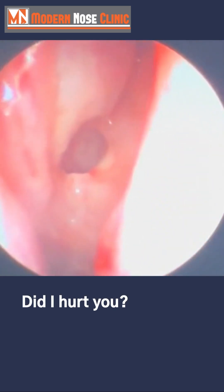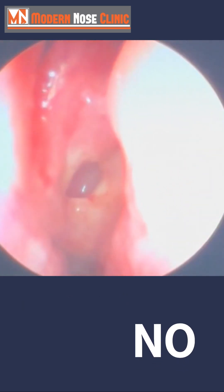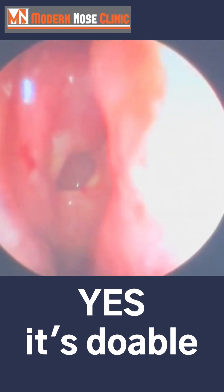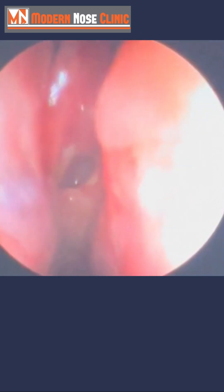Did I hurt you when I did that? No. And so what would you tell a person worrying whether or not they could do this in the clinic? Would you say it's okay, it's doable? Yes, it's doable. She says it's doable with a smile on her face. Thank you for that.